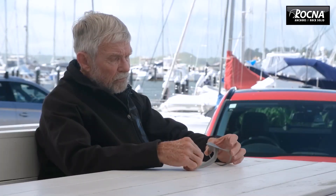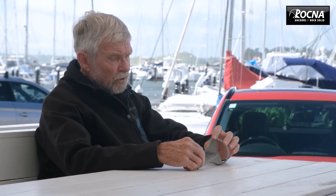Over a period of time I've had a lot of ideas about improving the Rocna and trying to develop something that's a bit more sophisticated, and take a lot of the lessons we've learned from years and years of using Rocnas.